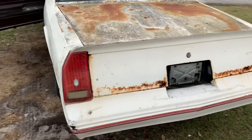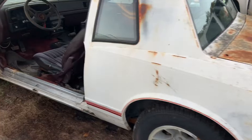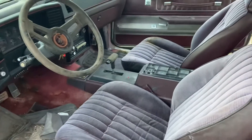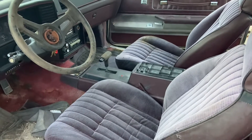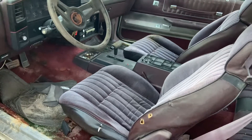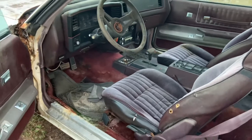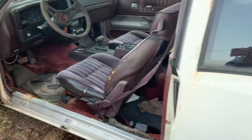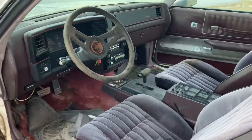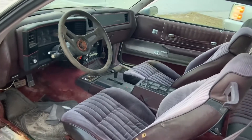Y'all see it — introduction part one. I want to give a shoutout to Kerry. I'm gonna give y'all a rundown on this car real quick. This car is sentimental right here. This car belonged to somebody who was a real Chevy guy.